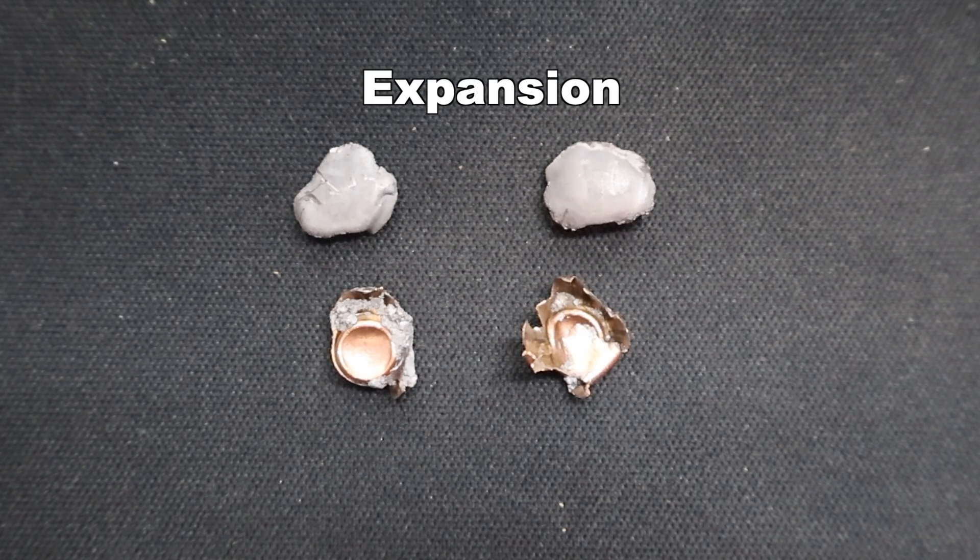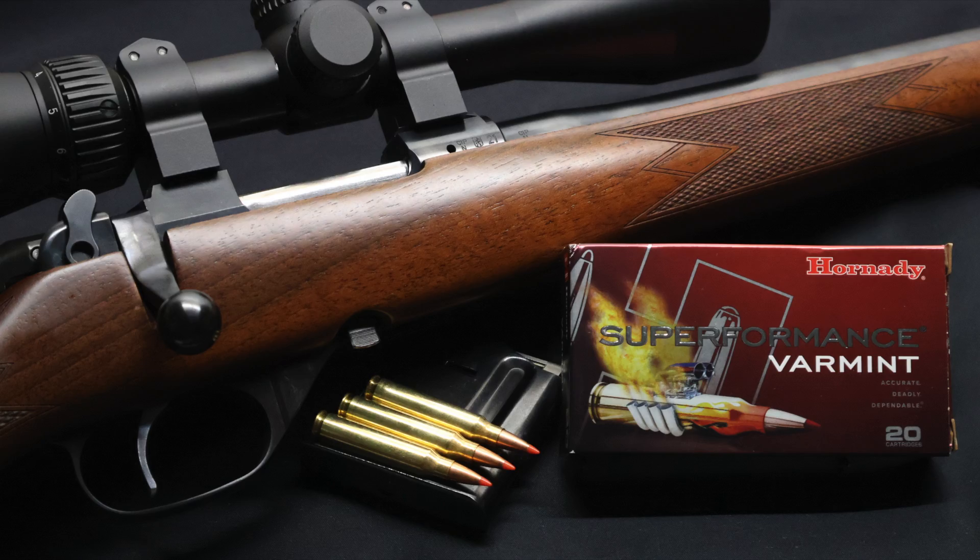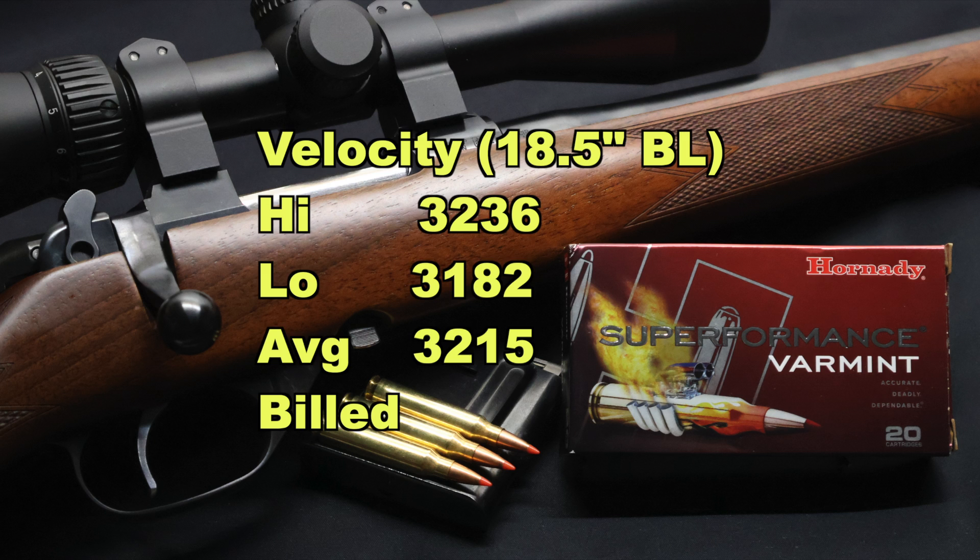Expansion-wise, I didn't measure it — we're talking about little chunks here. Average weight retention is 9 grains, which works out to 18% retained weight. Again, a bit of a misnomer because these did what varmint bullets are supposed to do, which is basically explode.